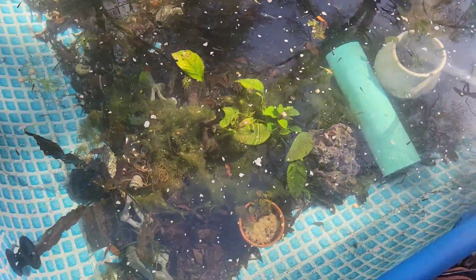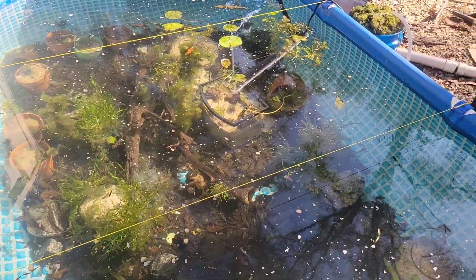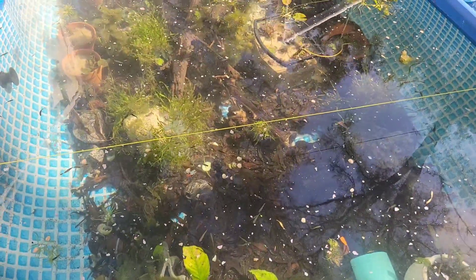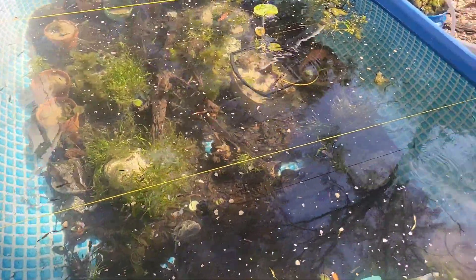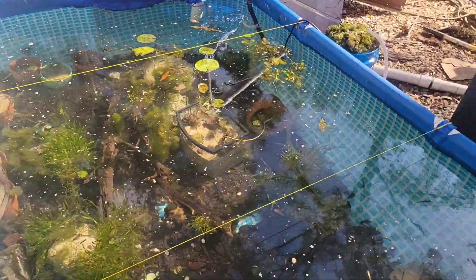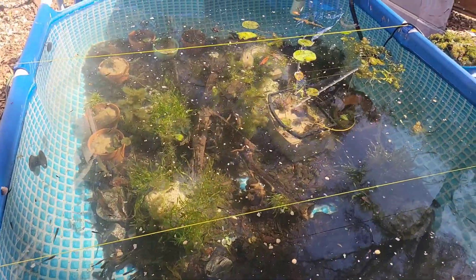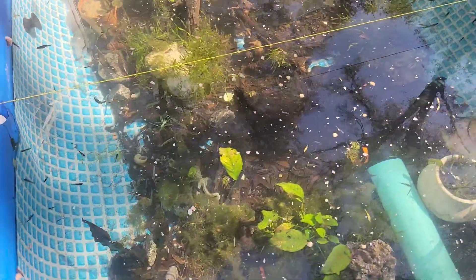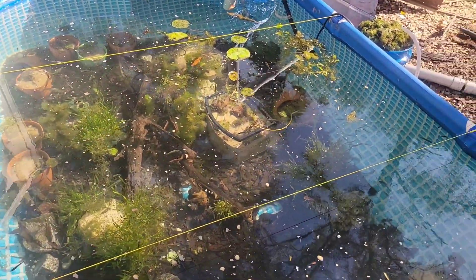Once you've got your substrate in, it's time for plants. They don't have to be the most beautiful plants in the world — you can put in whatever you want. That's Anubias right there, some Curly Vallisneria, Foxtail, and some Pond Lilies that I've just recently separated. It was one big one that I've separated into eleven pots, so I'll have eleven Pond Lilies instead of one large one. You'll also see some Driftwood in there.